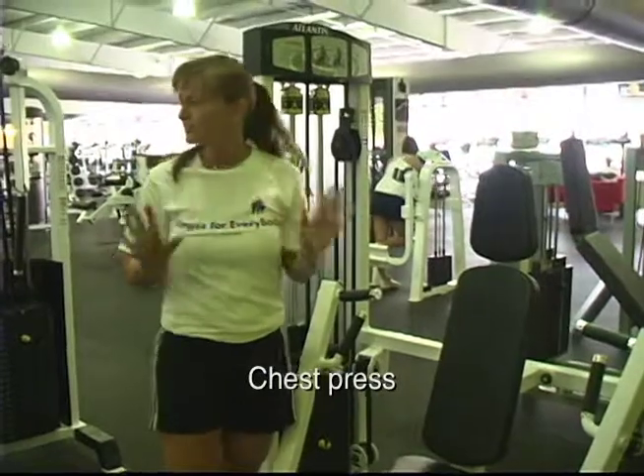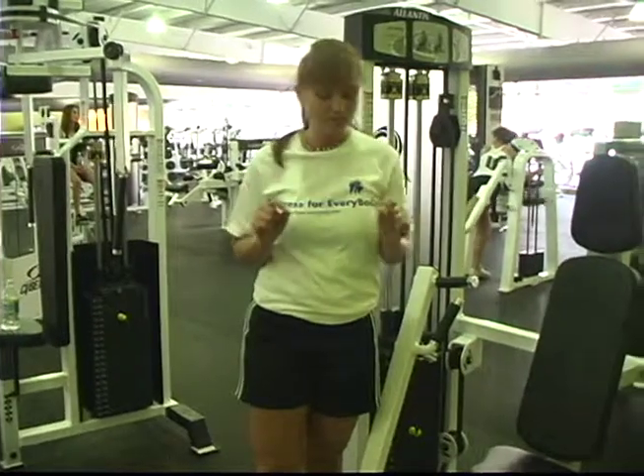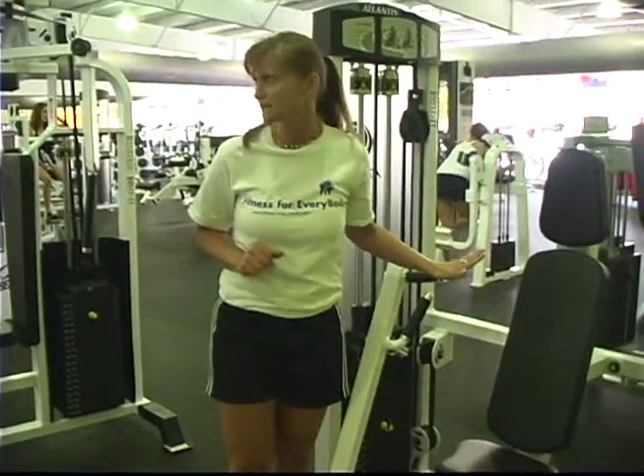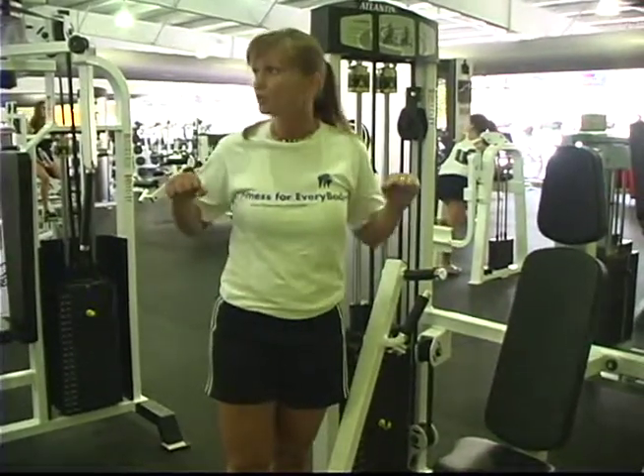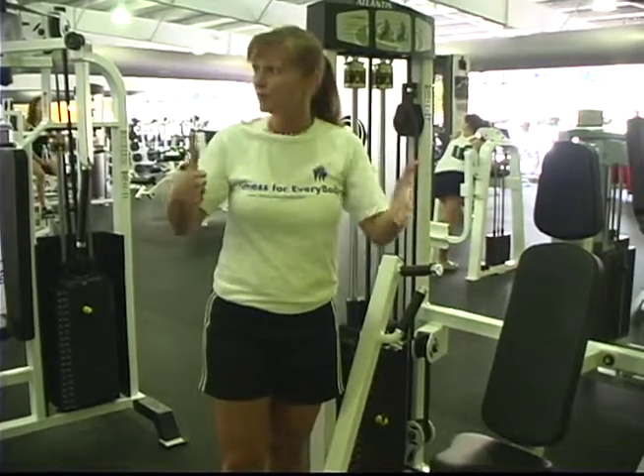I'll take her then on to work the chest with chest presses, and then to work the back with a lateral pull-down. If you're a beginner — if you are new to a gym setting or you've been sedentary and haven't exercised for a long time — it is extremely important that you start off with machines. They're going to help you control your movement and place your body in the right position to do the movement correctly.